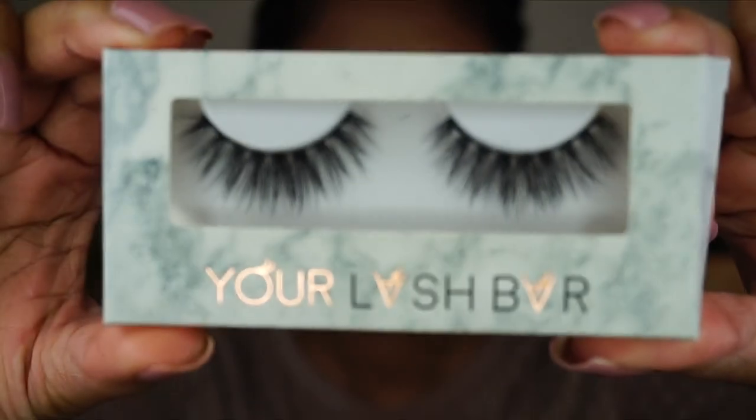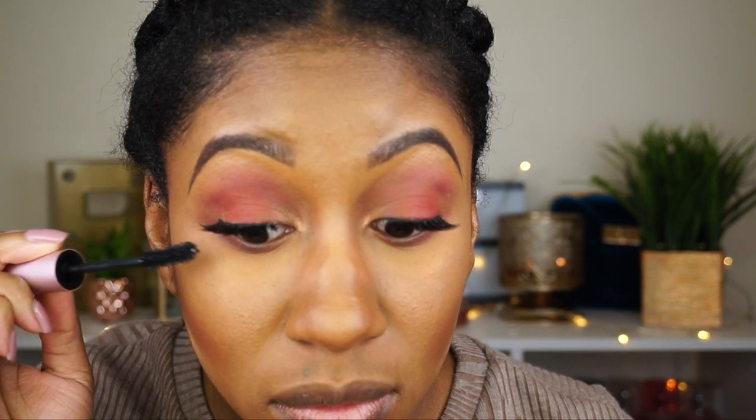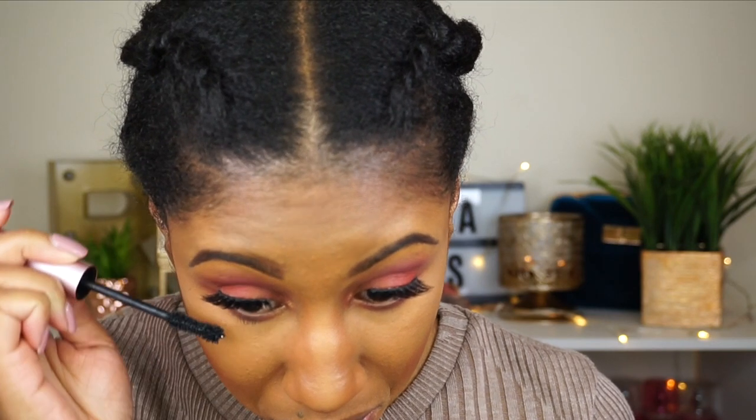Now I'm just gonna pop on some lashes — these are the Your Lash Bar lashes in the style Manhattan. Aren't they pretty? I'm taking my Better Than Sex mascara to blend my own lashes with the falsies.